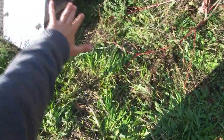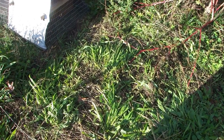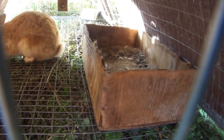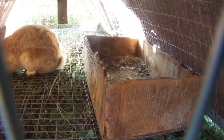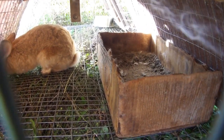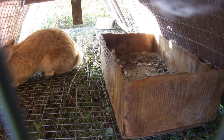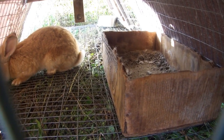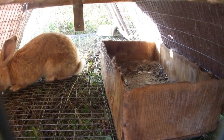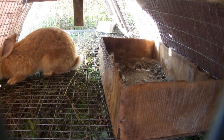I just finished moving Ivanhoe's tractor and I don't see any spilled dust bath material. Let's check his bath. It looks like he's used it a lot — there's a little depression in the middle, and it looks like a whole bunch of his hair is stuck in there. There are some poops in there too, but it still looks pretty dry and it looks like he's been using it a lot, so that's good.